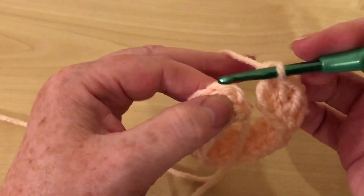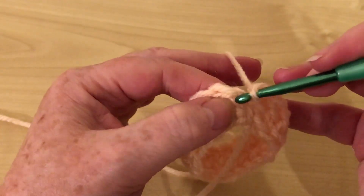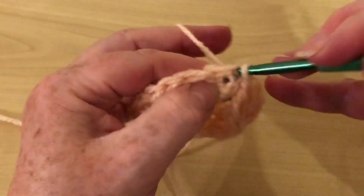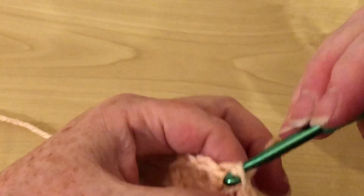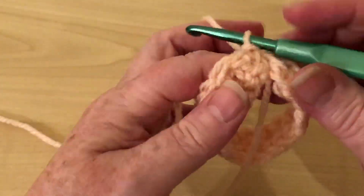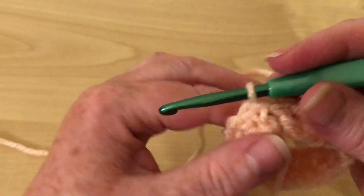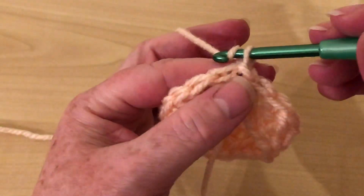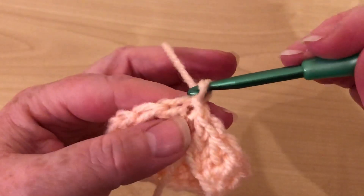So I'm going to join it the same way by going into the top of the two chain I made for this tutorial for that stitch. That tutorial is also in this playlist so if you wanted to watch that, please do. So how we start is to make one chain.